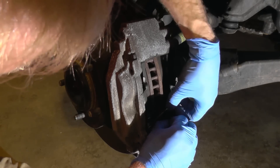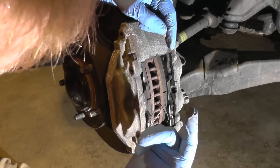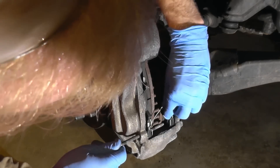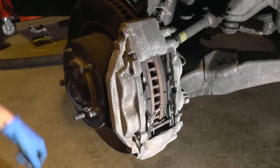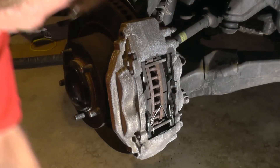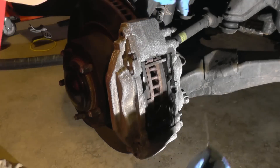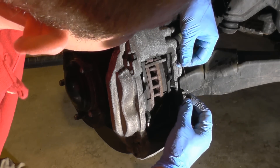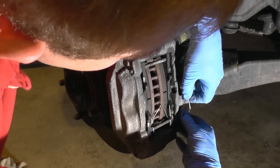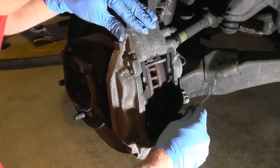Make sure the spring is pointing up and resting correctly, and make sure those pins go inside the holes on both sides. The spring should be pointing up — then put your pins in, top and bottom. There are little holes on each pin; make sure it goes in. If it doesn't go in, align it and twist the pin.